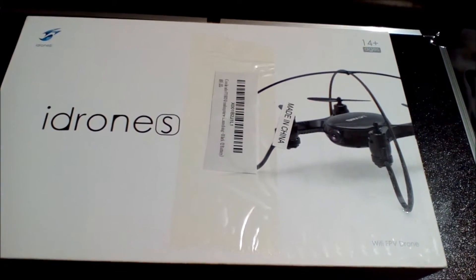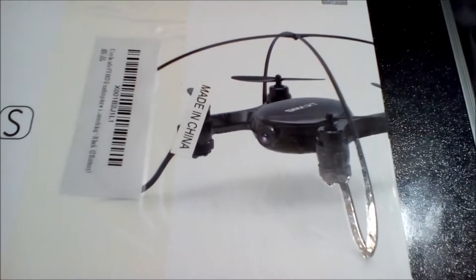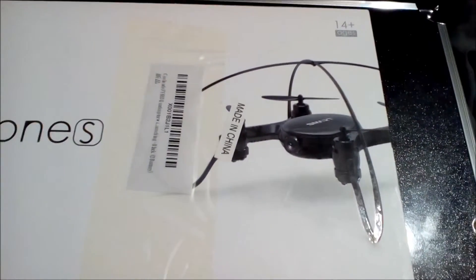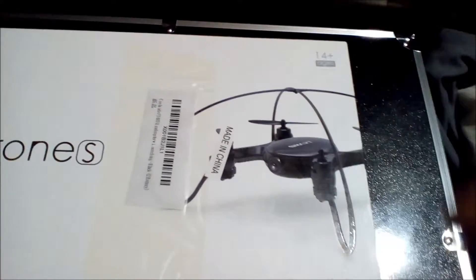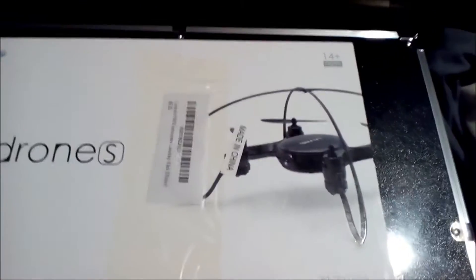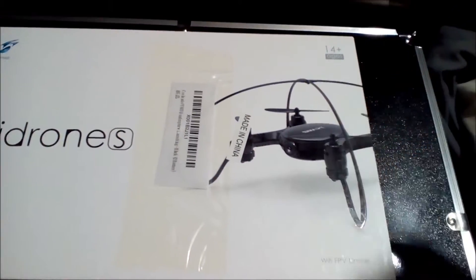Here is the FY 603 from iDrones. As you can see, it's an in-body cam drone — a favorite. It also has this cool cage around it for indoor flights, so if it bangs against anything it's not gonna come falling out of there, and if it does there's a very good possibility you're gonna be able to take off again.